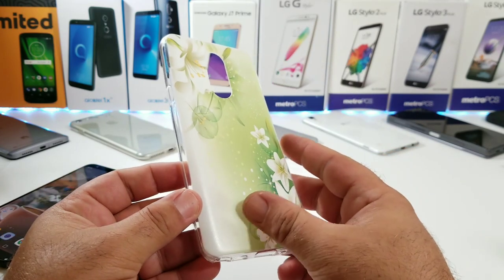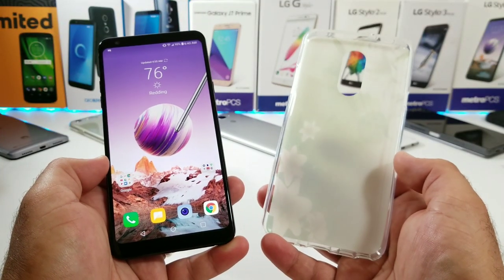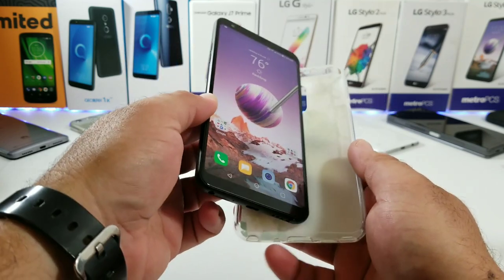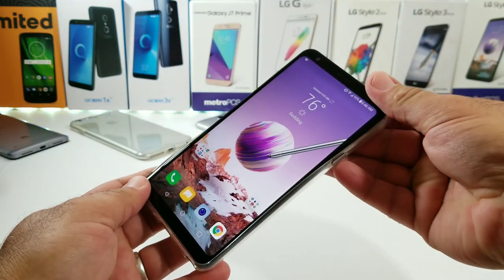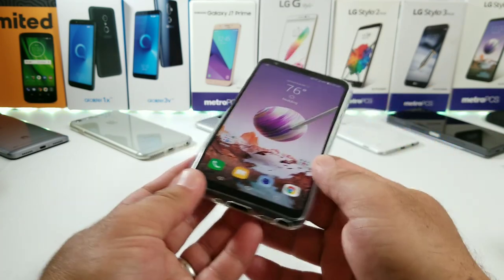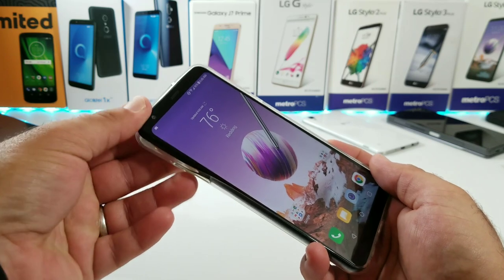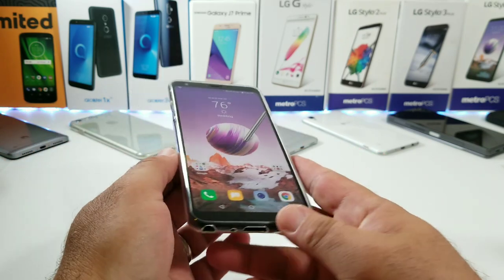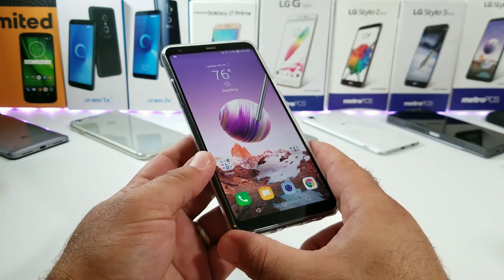The back image doesn't appear to be picking up fingerprints or oils from my skin. I've got the LG Stylo 4 here and I'm going ahead and installing it into the case to show you how simple the installation is. Sliding in the bottom, everything snapped in, then getting the corners up on top — and that's basically it. You've got a nice snug fit with this case, so it's not going to feel loose with the Stylo 4 in it.